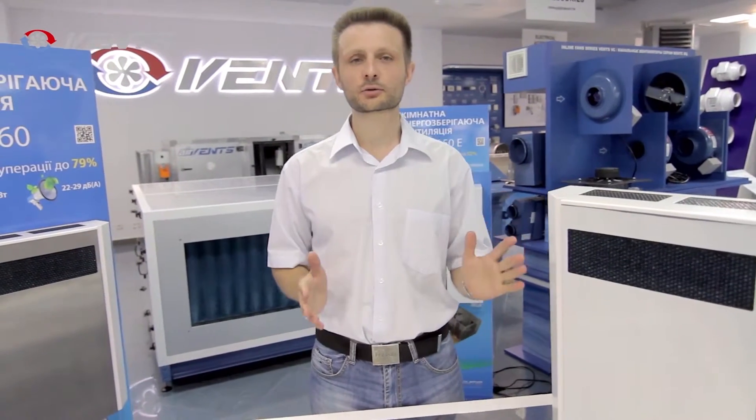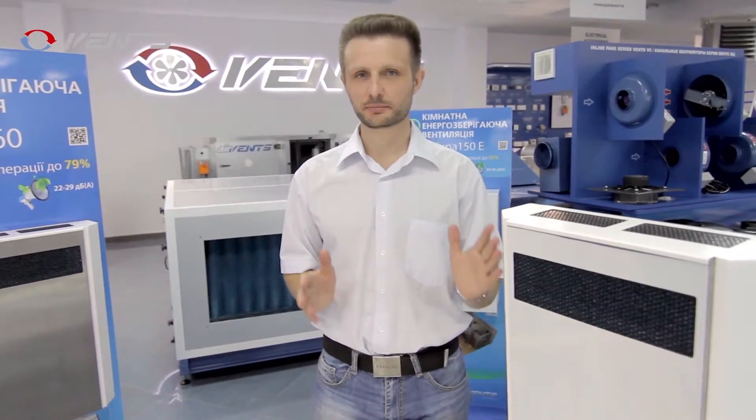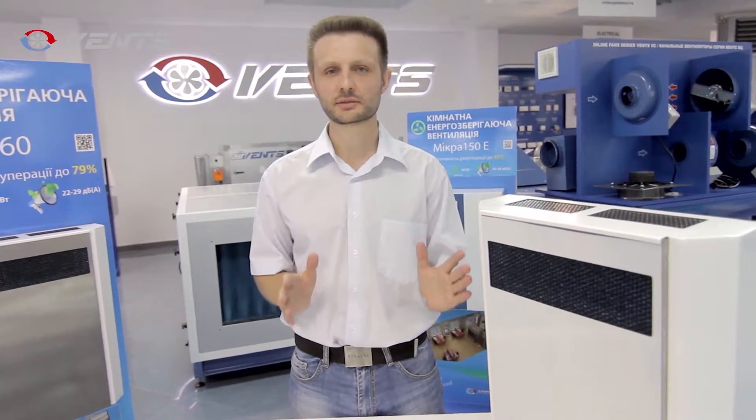In view of the constantly growing energy prices and the inevitable heat losses encountered in every space, a heat recovery ventilation unit is the most cost-efficient solution among the alternatives to help bring your energy bills to a minimum.